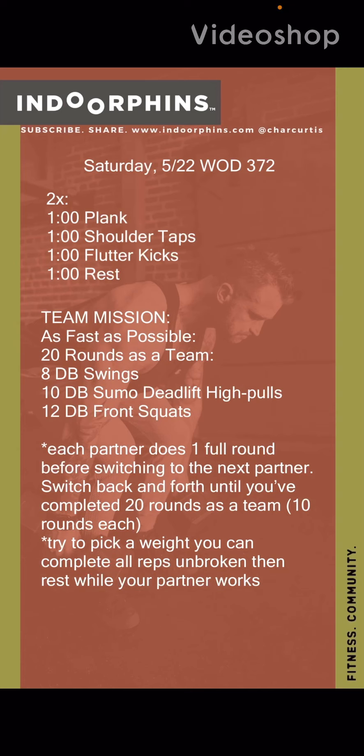Let's talk about this Saturday workout. We are going to start the day with a little ab complex that everyone is going to do individually, whether you're with a team or you're solo. It's two rounds of a one-minute plank hold, right into one minute of shoulder taps, into one minute of flutter kicks, and then a one-minute rest. We've got two rounds of that.